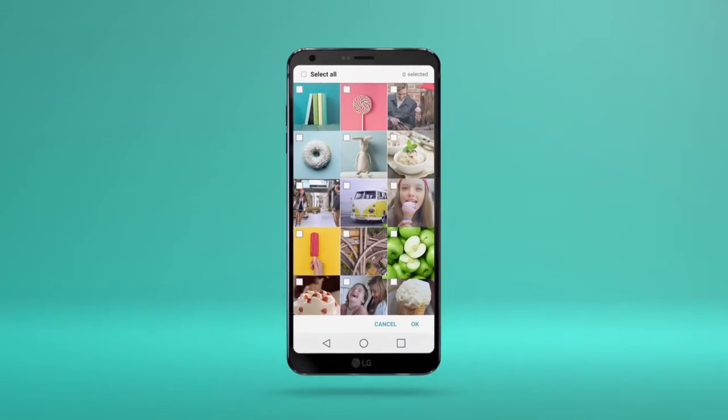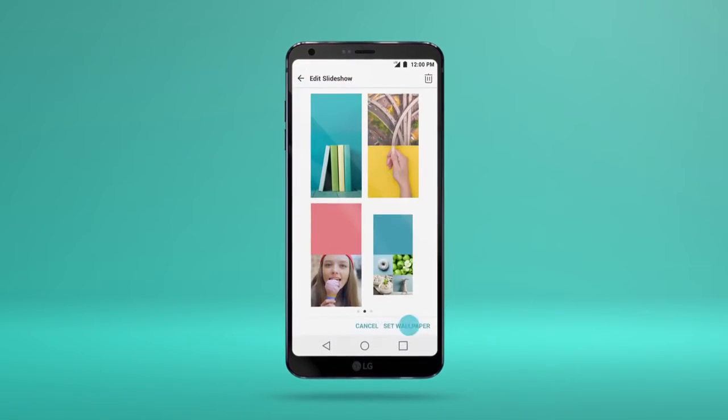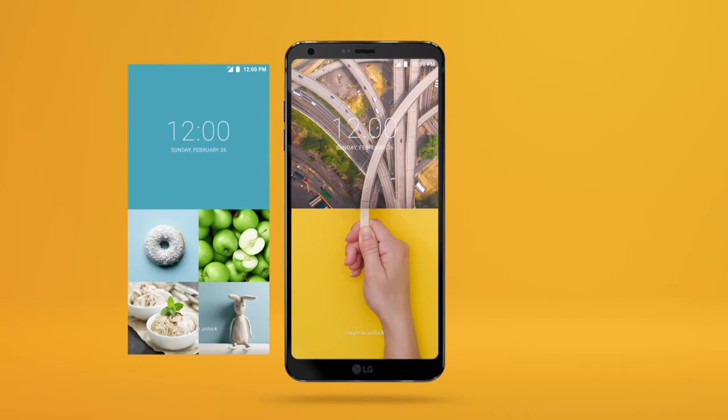Never get bored of looking at the same lock screen over and over. Select images to create collages and see a different collage on your lock screen each time you open your phone.